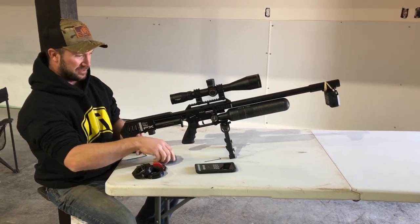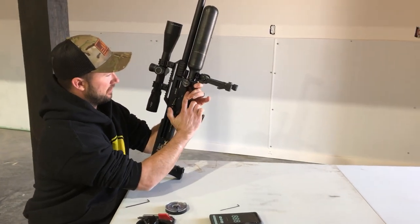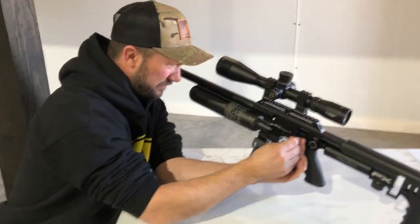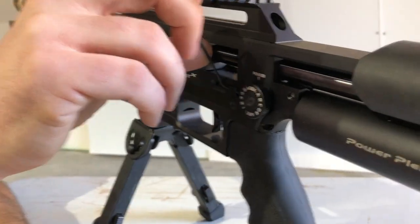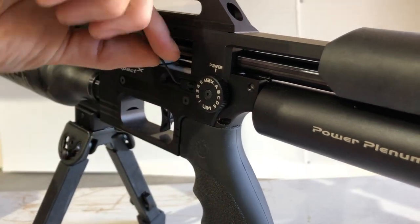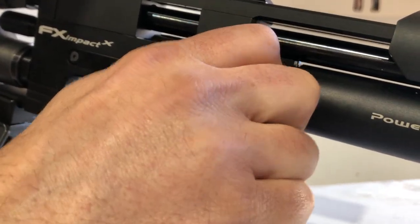I believe that's where it wants to be. So we're going to take that hammer spring tension up. We let the tension off the hammer spring — now we're going to get in here and do one turn, two turns, three turns — and make sure that I still have adjustability here.